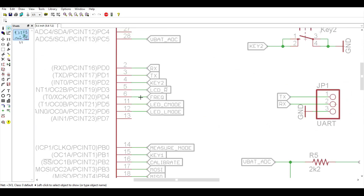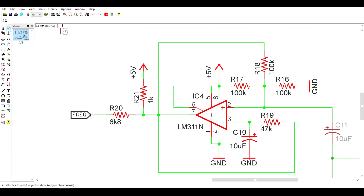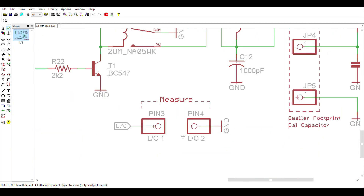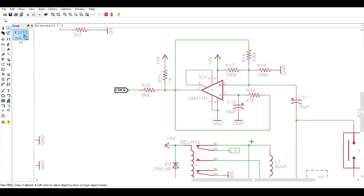And then we have this pin here, which connects to this segment — perhaps the most important, the most critical part of the whole schematic. This is a LM311 chip, and this configuration is acting as an oscillator — it outputs a frequency. Basically, this frequency is going to change depending on the inductance or the capacitance which we want to measure. We're going to measure this frequency with the AVR.